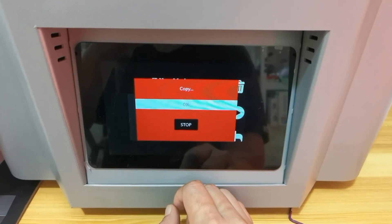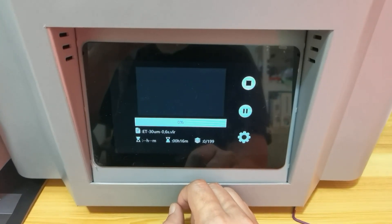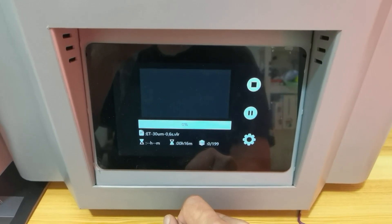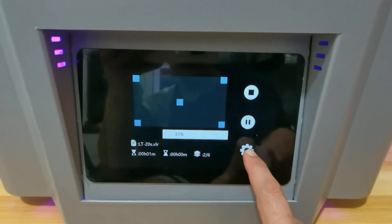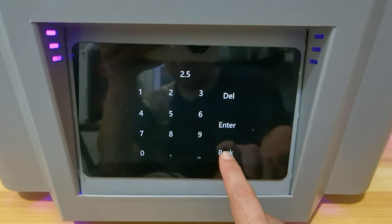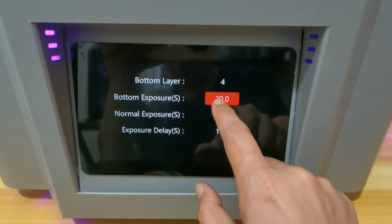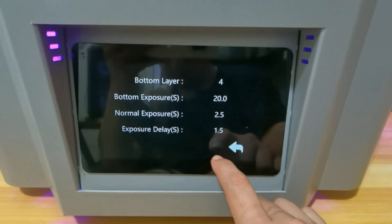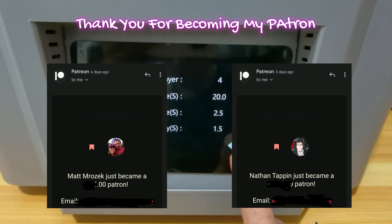I'm going to continue with my test prints and will share everything in part two. Please be patient because I really take my time calibrating and in-depth testing for printer reviews. Kindly like this video and subscribe to my channel so you don't miss out on part two for print results on the CoolSiga Finder 1 136. You can also check my Patreon link in the video description. Thank you for watching, and see you in the next video — thank you to Matt Merozek and Natan Tappin for becoming my patrons.